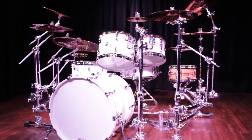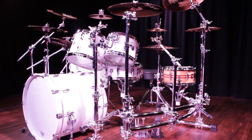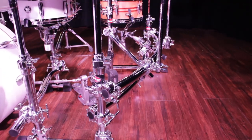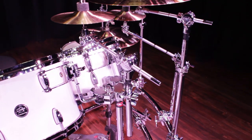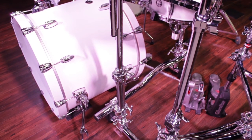Let's start with our rack toms. The 10 and 13 are mounted to a double tom mount right out of the front leg of the stealth. Then I have the 14-inch snare mounted to the snare basket. Out of the back clamp of the double tom mount, I have the splash. So we have the 10 and 13, the snare, and the splash all mounted to one particular unit.